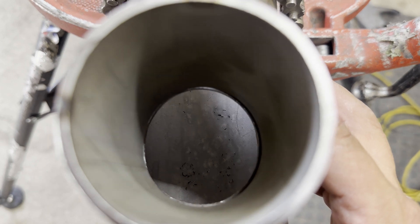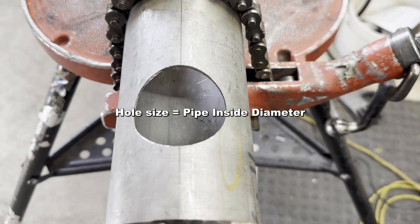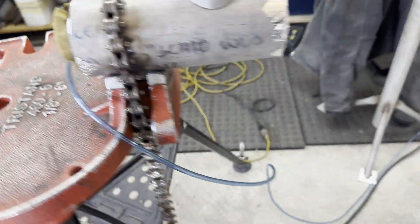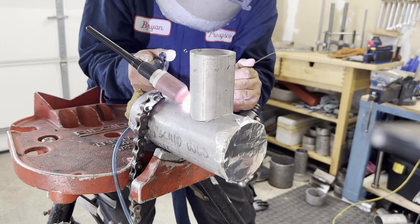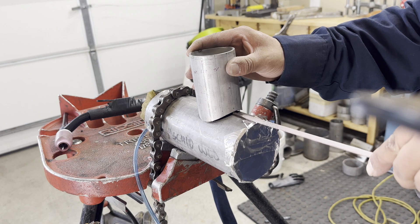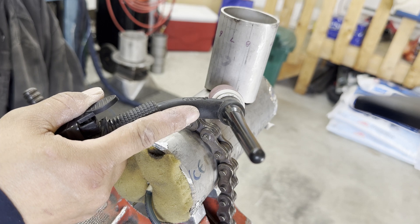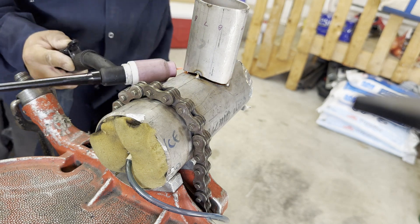First, drill a hole in the header pipe that matches the branch pipe inside diameter. For large size holes, I use a hole saw. In the case of stainless steel, purging is done before tacking. Second, position the branch pipe and place a very small tack on one side. Lift the other side, give a 3-3 gap, and place the tack. Next, cut the first tack and lift up to give a 3-3 gap and tack it up. Get the same gap on both sides and place the tack. Now we are ready to weld the branch pipe.